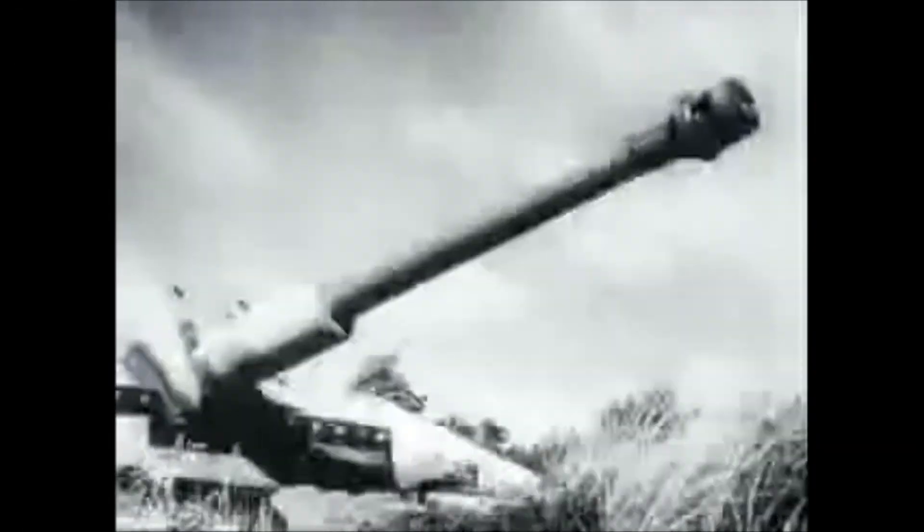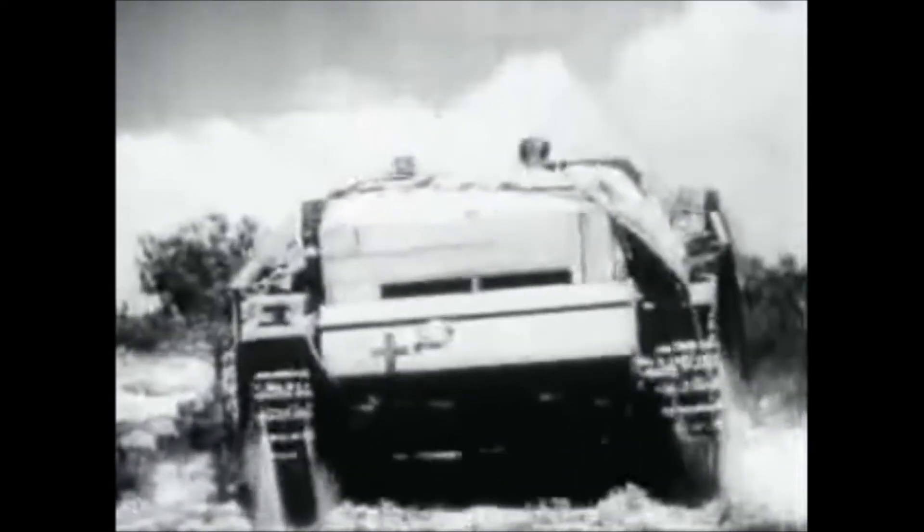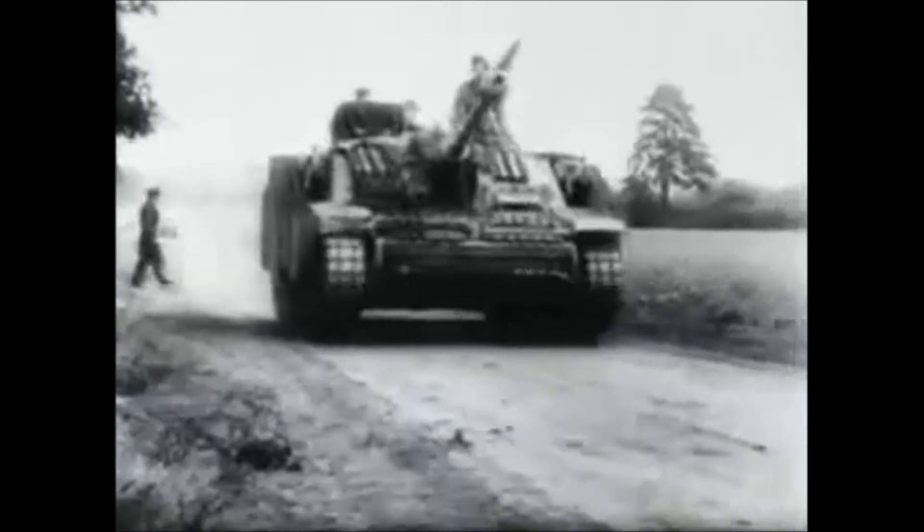The StuG III, or Sturmgeschutz, meaning assault gun, was a self-propelled gun platform based on the Panzer III chassis. It saw combat throughout World War II and was one of Germany's most produced armoured vehicles of the war. Its later variants combined a well-armoured hull with a powerful anti-tank weapon that could fill a wide range of roles. The StuG III was easy and cheap to produce, and a reliable weapon that was liked by its crews.